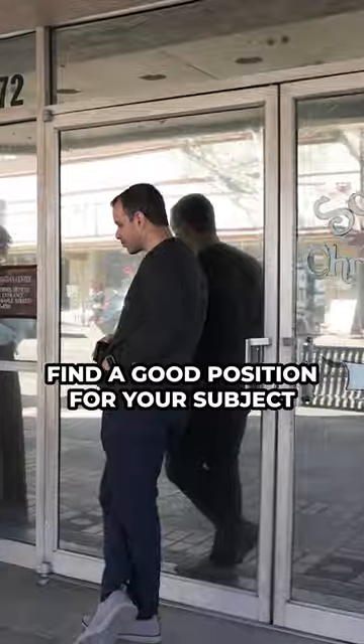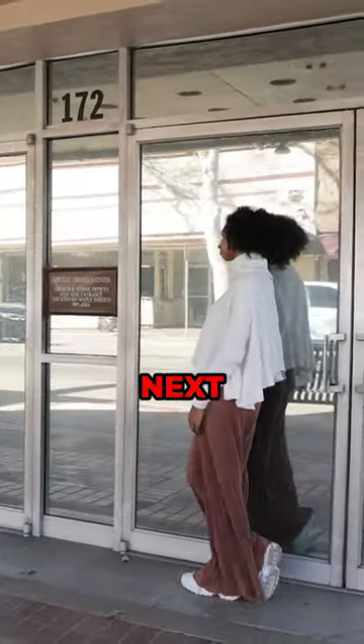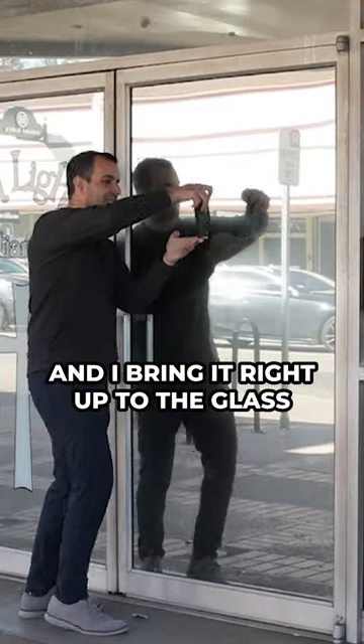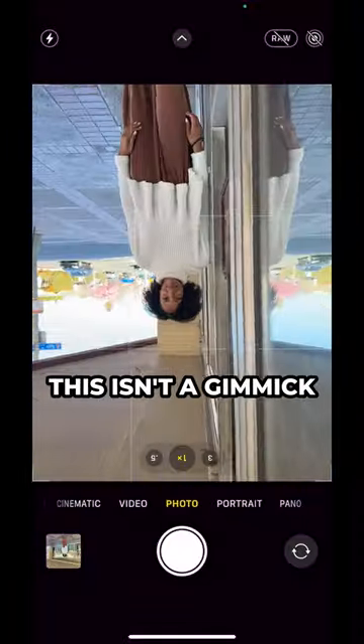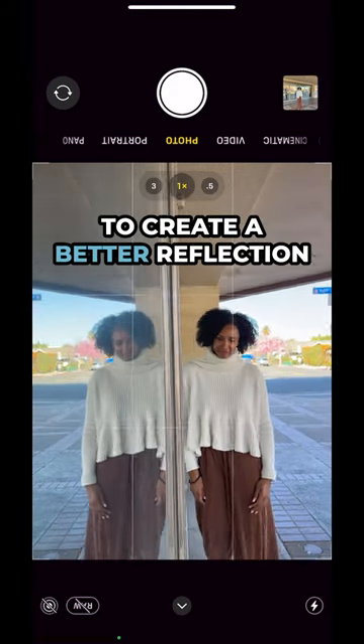First, find a good position for your subject. Here, I'm having Taylor casually lean against the door. Next, you'll see that I rotate my phone and bring it right up to the glass. This isn't a gimmick — it's to get the lens as close as possible to the glass to create a better reflection.